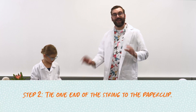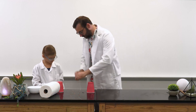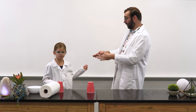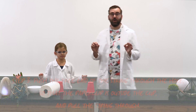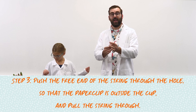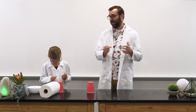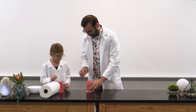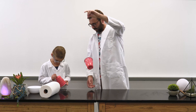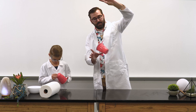Next, we're going to tie one end of the yarn or string to the center of the paper clip. So now you have a string and I have a string. Push the free end of the yarn through the hole in the bottom of the cup and pull it through, leaving the paper clip on the outside of the bottom of the cup like an anchor. See how the paper clip is an anchor on the bottom of the cup.